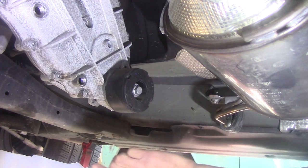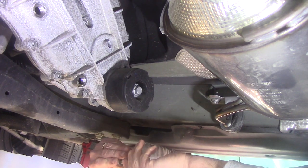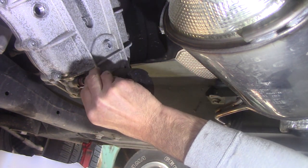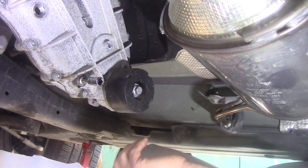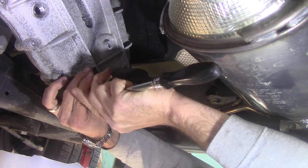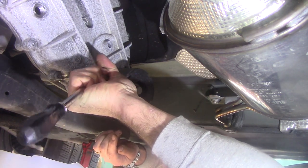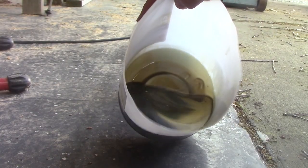That has dripped for a while — I think long enough. This is a tapered plug apparently, so it has sealant on it. The factory sealant looks to be doing a fine job, so we're not going to mess with anything there.